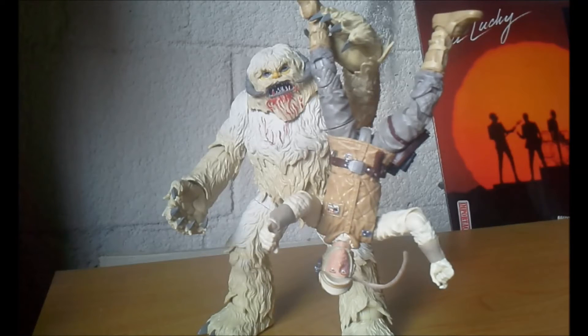Con esta imagen del Wampa doy por terminado mi video. Esta semana se me hizo un poco corta, así que creo que es el único video que meto. Pero no podía dejar pasar esta excelente figura de los primeros packs dobles o de lujo, como antes Hasbro los llamaba, que es este Wampa. También el Tauntaun, que espero próximamente llegue a mis garras, chavos. Pues esto es todo por ahora, espero que la Fuerza esté con ustedes. ¡Saludos!